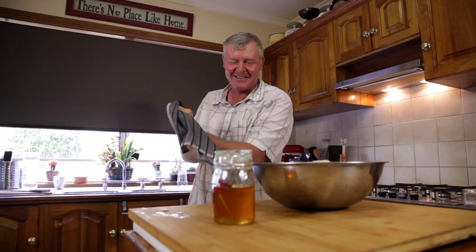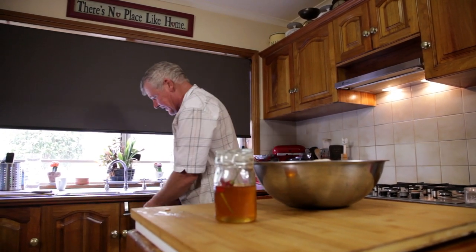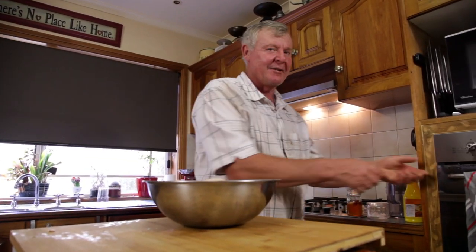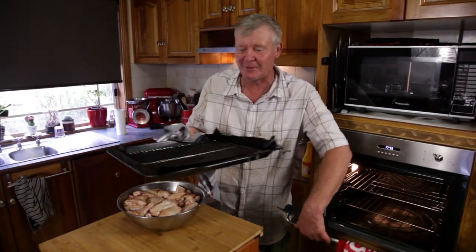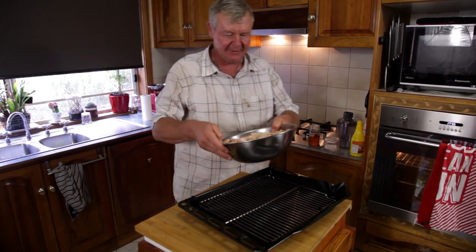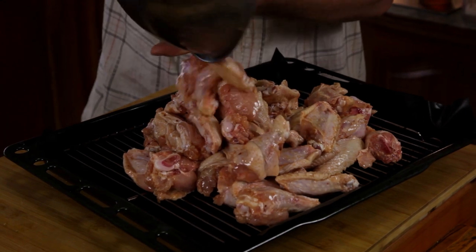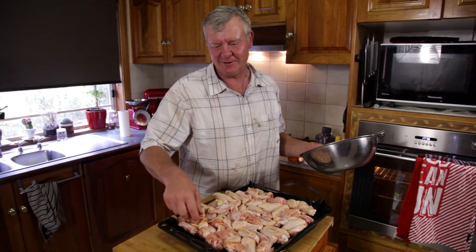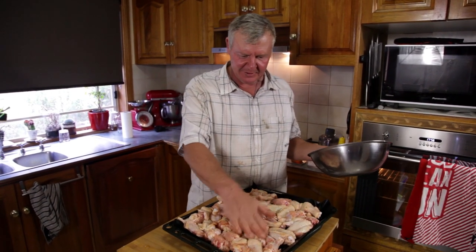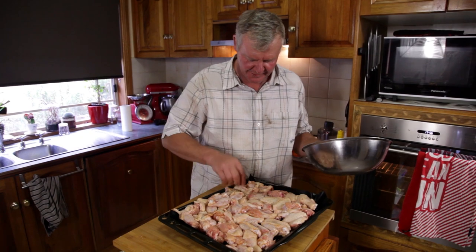I reckon that looks pretty good. Now I'm pretty rough as far as this goes. Once upon a time I was a chef - just a bush chef in the pub out here. I normally roast them on this draining tray thing because then all the fat can dribble to the bottom. Except cleaning up's a pain, but anyway. If you were doing this on your free-to-cook show, you'd have it all cranking on the barbie, making a proper smoky charcoal flavour, and not sticking it in the oven.